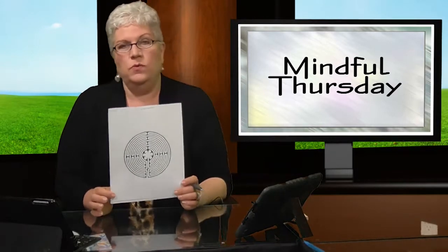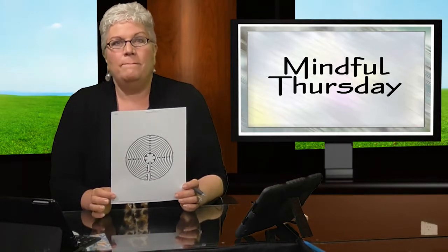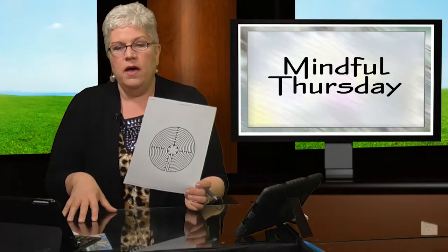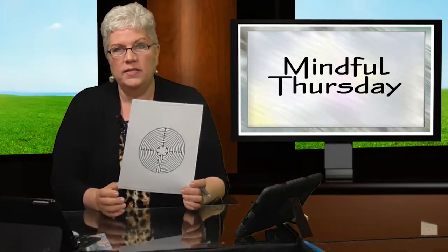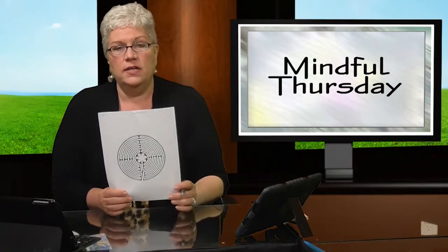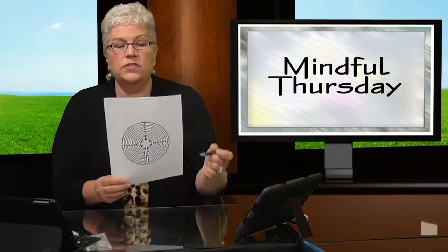You can take these as inspiration — blow them up, shrink them, color them. There are all different kinds of tutorials online where you can make one: take a disc, put yarn on it, cover it with papier-mâché, then paint it, and it becomes a finger maze with a groove to follow with your finger. That's really good for kids who have visual issues.